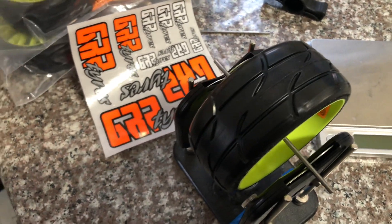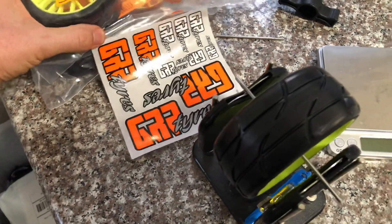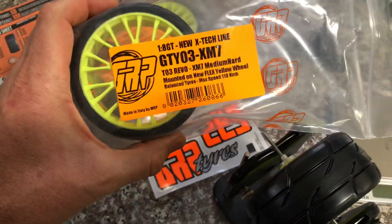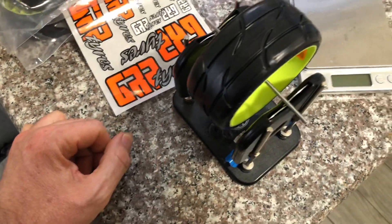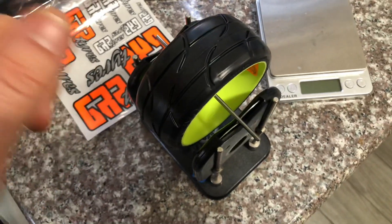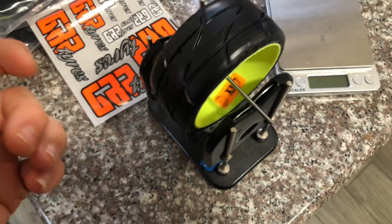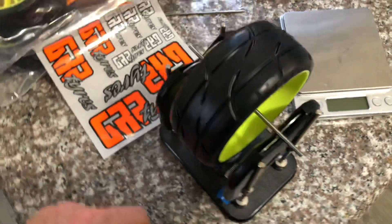Alright guys, we just got the new GRPs in. Thomas over at HobbyHero sent me a couple sets to do a review on and test out. I sold my GoPro 9 to get the GoPro 10, so I'm waiting for that to come in, but I'll do it with my phone. They say 100% guaranteed balanced.